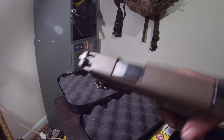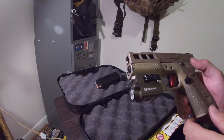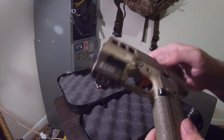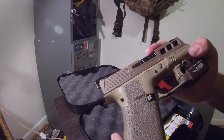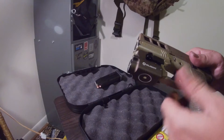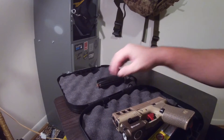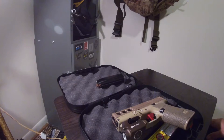There's nothing in the chamber. I've got a Hive extended magazine release. You have to get an aluminum one for the Shield Arms magazine because it will actually tear up the polymer one that it comes with.